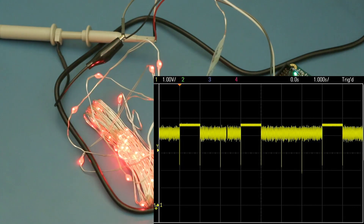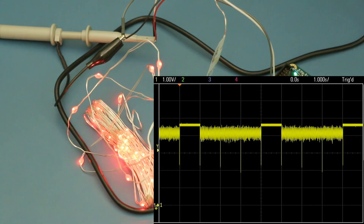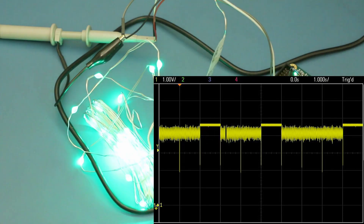As you can see from the scope trace, the voltage does sag quite considerably when the LEDs are lit, and even when the LEDs are off, we're still not hitting the 5 volts that Glasgow is configured for, so they seem to have quite a high quiescent current.